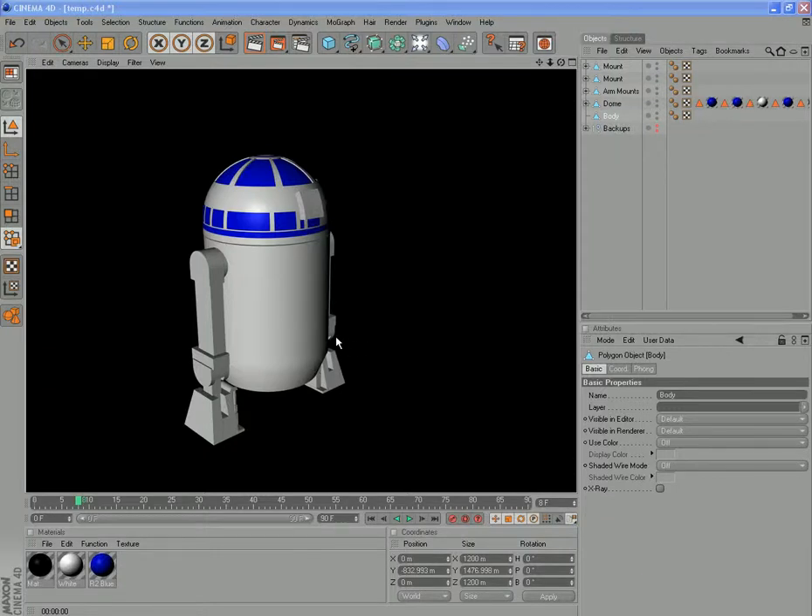Alright, welcome back. This is the point we've left it at. We've got the arms all in place and sized up in the body together. This tutorial will make the last foot and then finally we'll mount it onto the body.